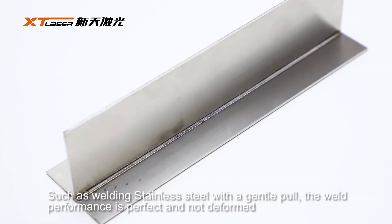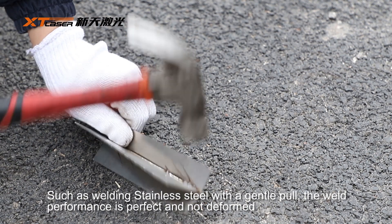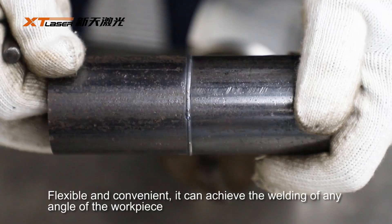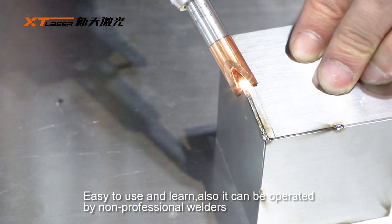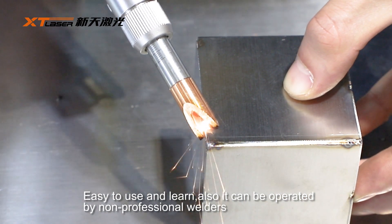For example, welding stainless steel with a gentle pull — the weld performance is perfect and not deformed. Flexible and convenient, it can achieve the welding of any angle of the workpiece. Easy to use and learn, it can also be operated by non-professional welders.